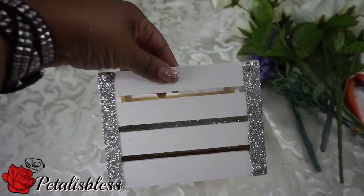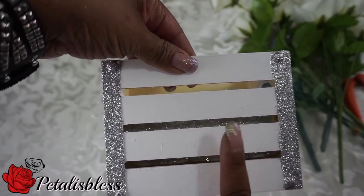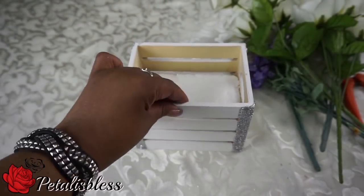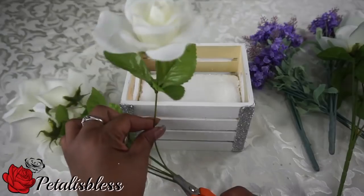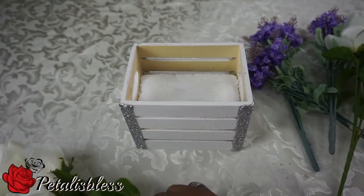I placed the foam into the box, and as you know the box has lines in between — you can see the glitter through the box instead of seeing white foam. Now we're just gonna start to add our flowers: we're gonna measure the flowers, cut them, and then place them into our arrangement.